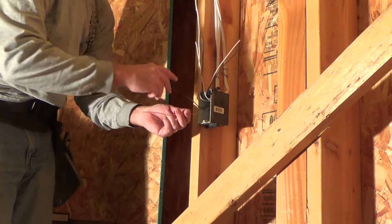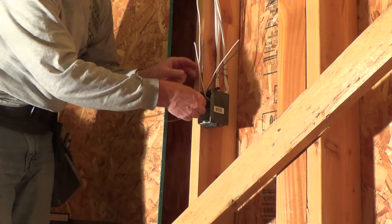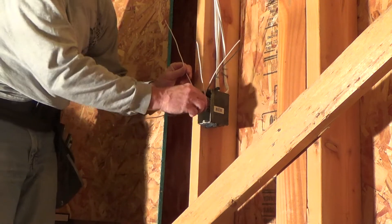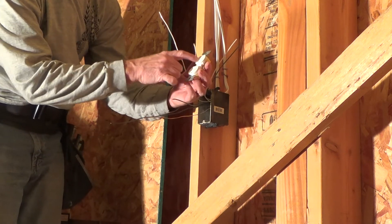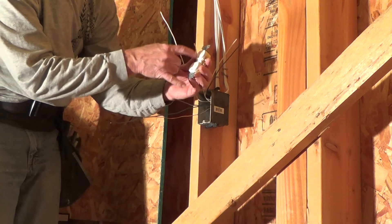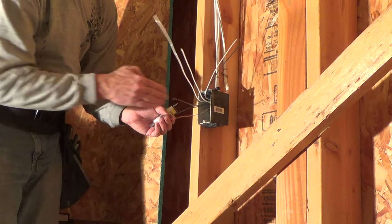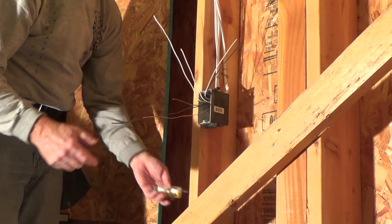Now I've got all my black wires. I really don't care which one is the power now. I look on my electrical outlet - on the left-hand side is a longer slot with silver screws, so I know my white wire is going to come out there, and the black wires go over here on the other side.